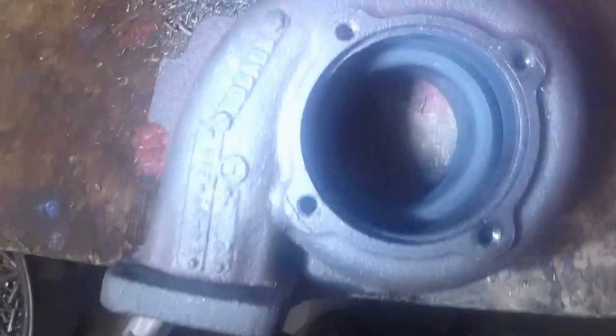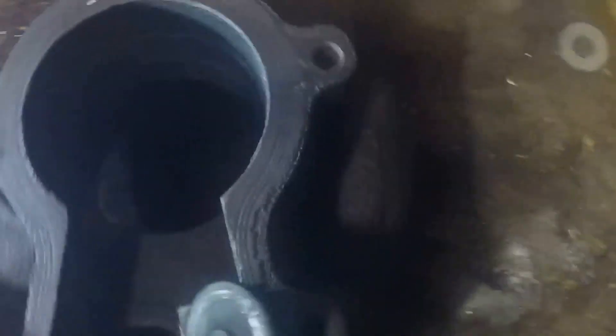Make sure when you're done you blow it out real good to get all the chips out. I've seen people on forums talk about doing this with the turbo together, but I think that's pretty dumb — take it apart, it's not that hard. Drill your hole out, and if you don't have a milling machine like I do, you can just drill straight through the divider and it'll be good enough.